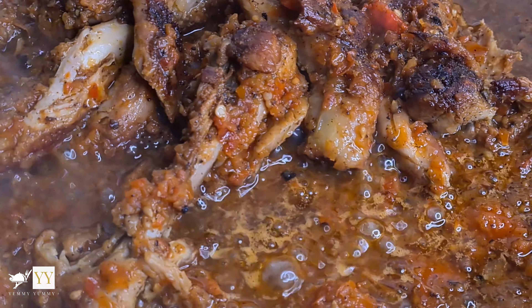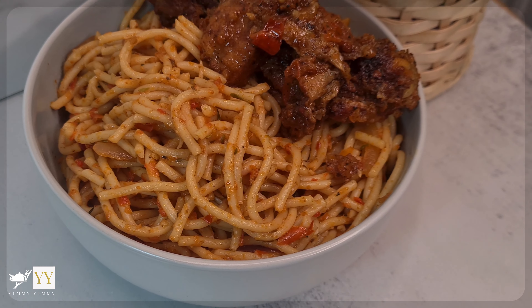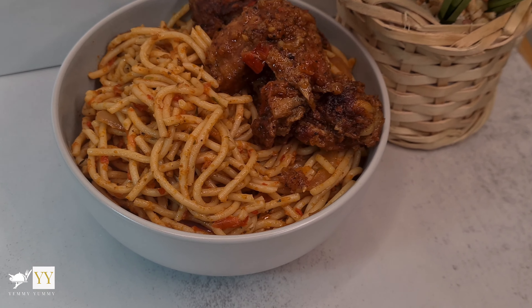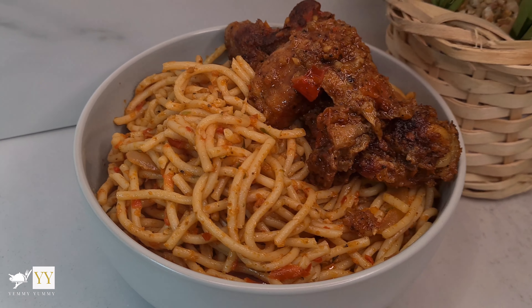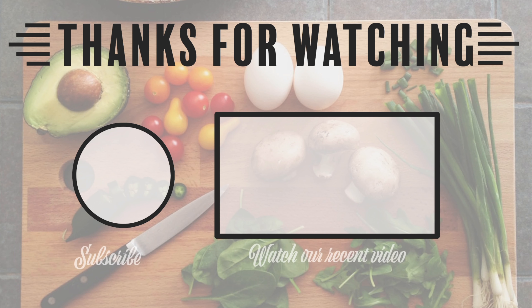Feel free to just have your chicken by itself — I just like stewed chicken. This is how the spaghetti turned out and I absolutely love this recipe. I hope you try this out! Thank you so much for watching — please remember to like, comment, and subscribe if you haven't already. Share this video with your family and friends and I'll see you in the next one. Bye!